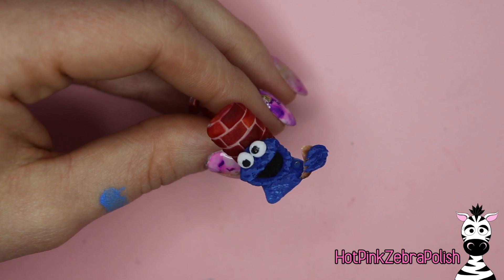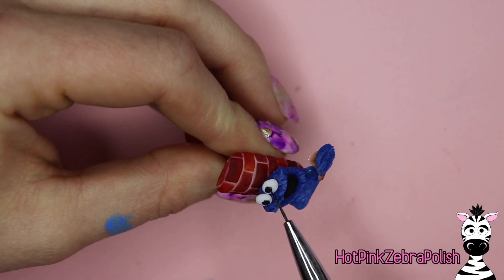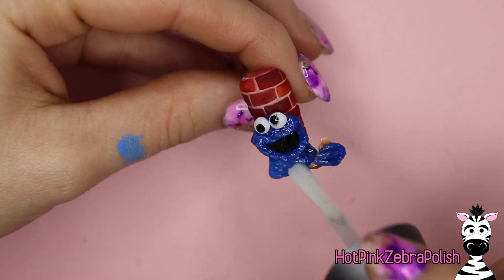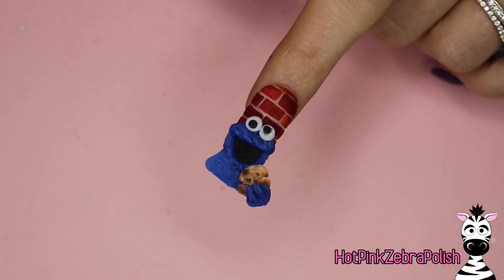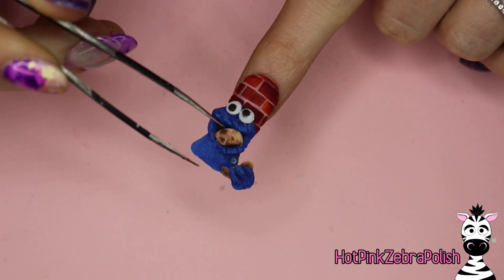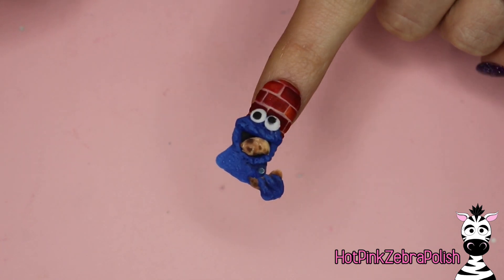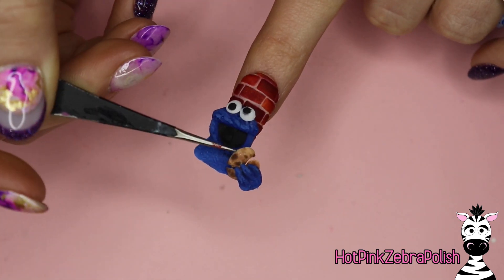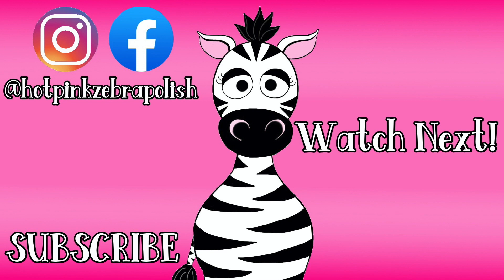With black paint, add his pupils. Do not make them facing the same direction - one should be looking to one side and one should be looking up and off to the other side. Then apply matte top coat over Cookie Monster and that's it - it's all done! You don't have to do any top coat on the background and the cookie doesn't need any either. As soon as his fur and eyes are sealed he's good to go. I hope you guys like him as much as I do and don't forget to click subscribe to see all of my future videos as well!